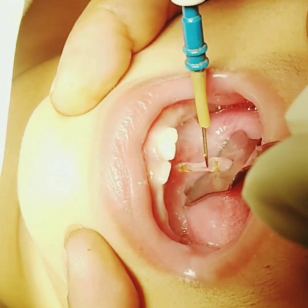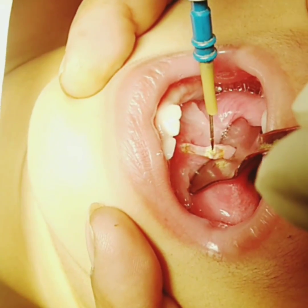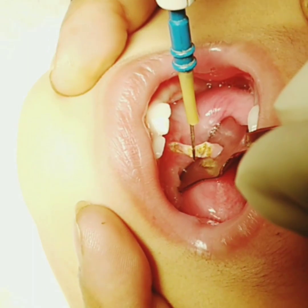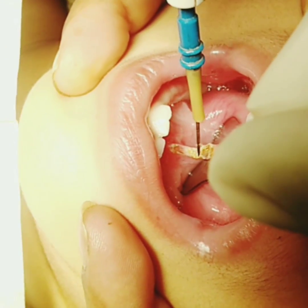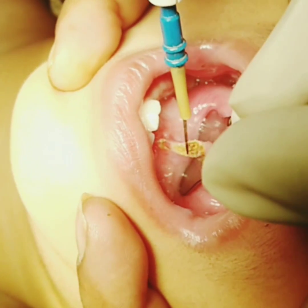Retract the tongue with a phenolar retractor and use monopolar or bipolar diathermy to cut the frenulum. The frenulum in this age is very thin and avascular, so there is minimal chance of bleeding.